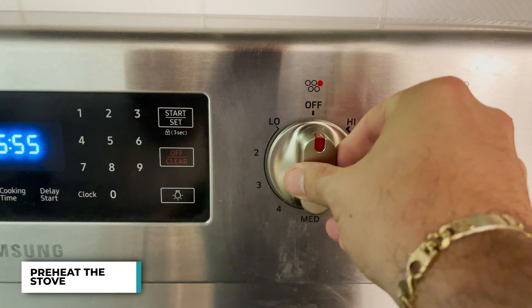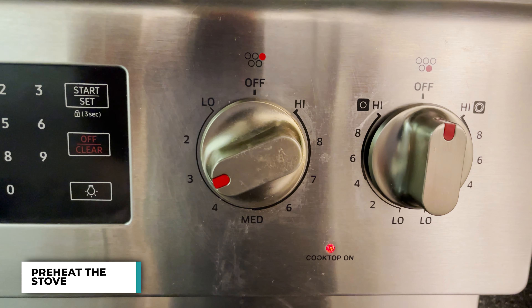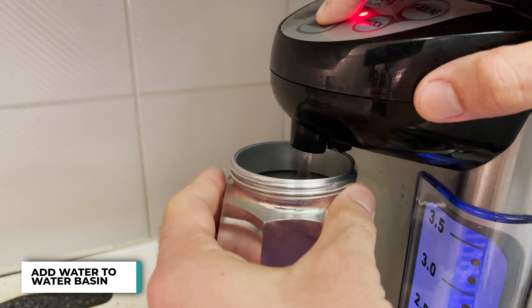My mocha pot is a Bialetti mocha pot. It's made in Italy, and the way you start it off is by adding some hot water to the water basin.